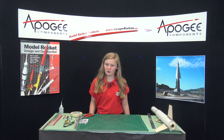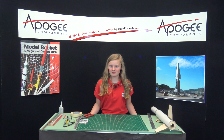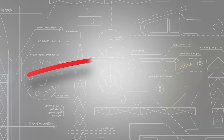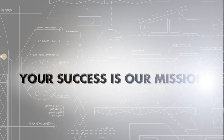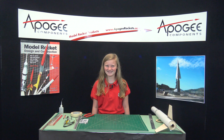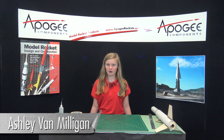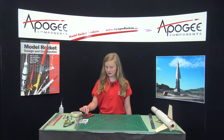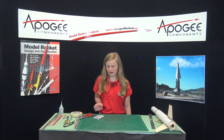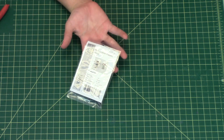Do you want to know how to make a removable tube to get your eggs out easier for a TARC rocket? Hi, I'm Ashley and today I'm going to be showing you how to make a removable tube to get your eggs out easier for TARC rockets. To do this, you will be using removable plastic rivets from Apogee.